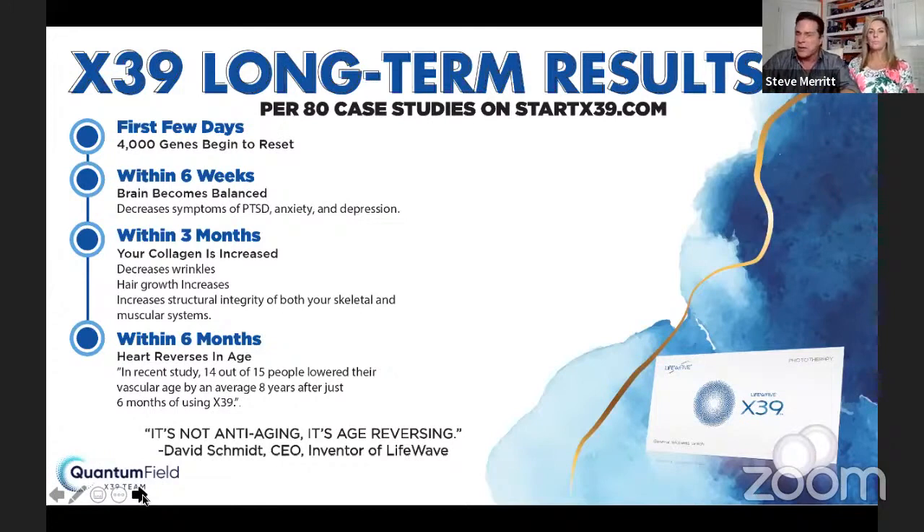Within six weeks, your brain becomes balanced — symptoms like PTSD, anxiety, and depression decrease. At 60, your stem cells become stagnant and you don't want to live the rest of your life with stagnant stem cells. We've seen a lot of people with anxiety and depression, and they're feeling incredible relief. Within three months, ladies, your collagen is increasing, wrinkles are reducing, your hair starts growing like a weed, and your muscles and bones start getting stronger.